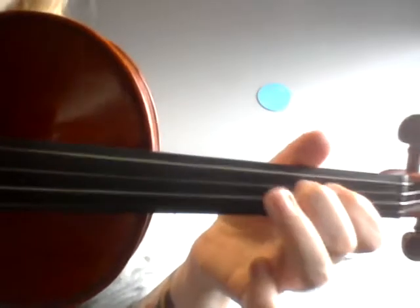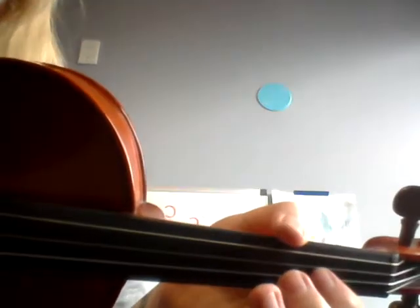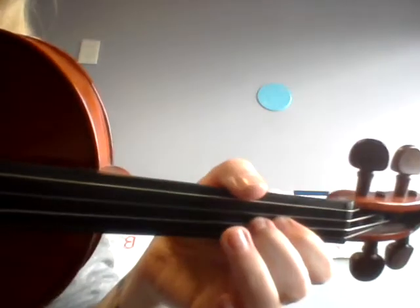You just go C, D, E. Now when you get to the F, it's going to be a low F — if you can see my fingers there. Then G, A, B, and C is going to be really close.